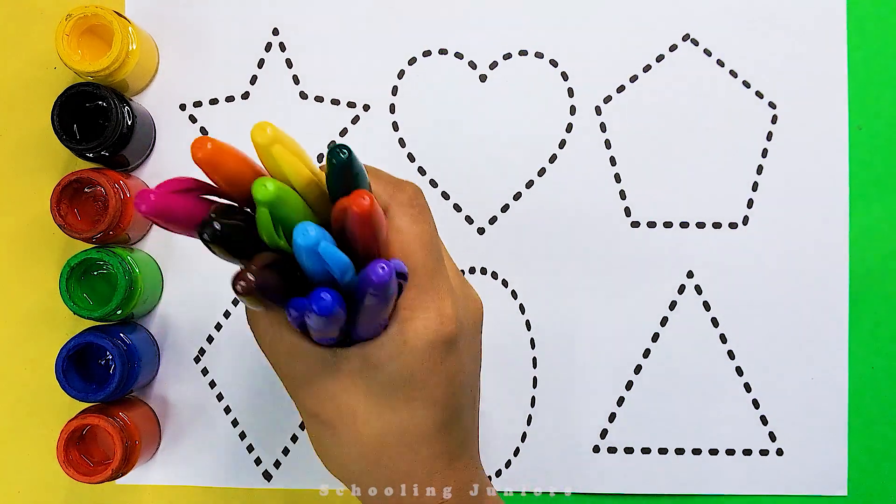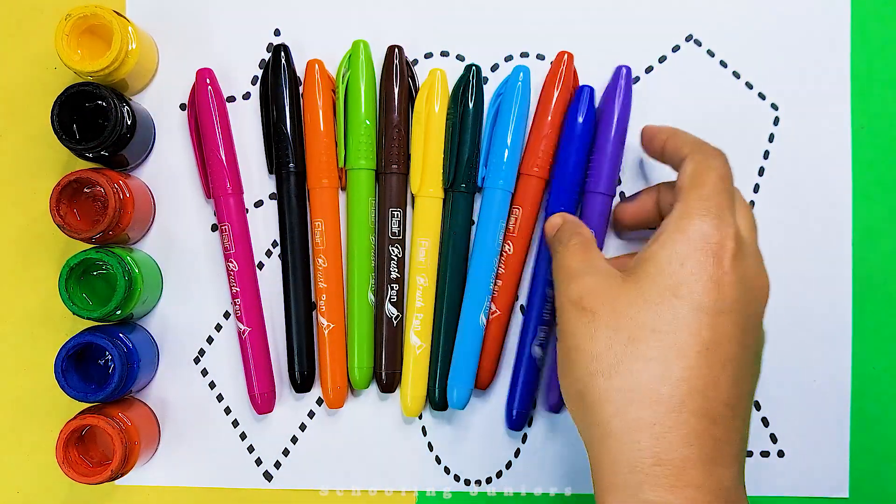Schooling Juniors. Let's learn some colors. Purple color, dark blue color.